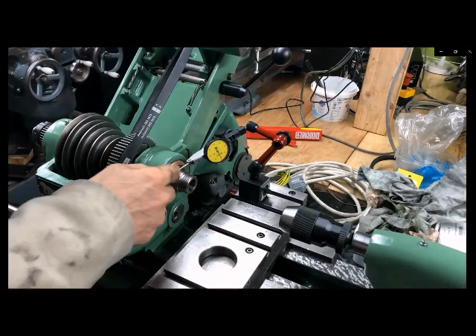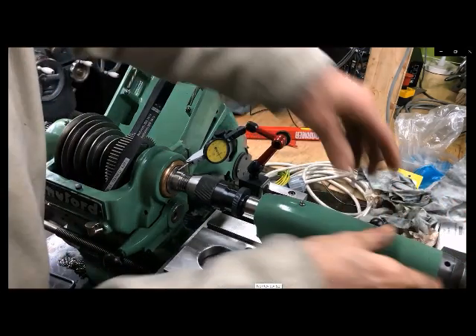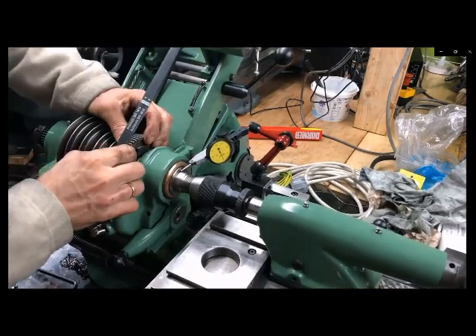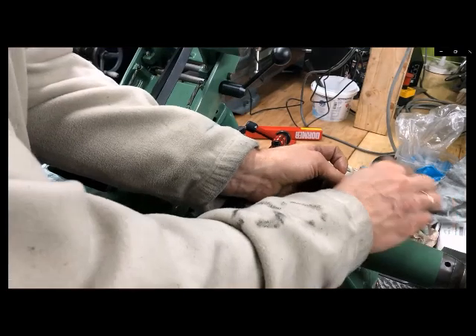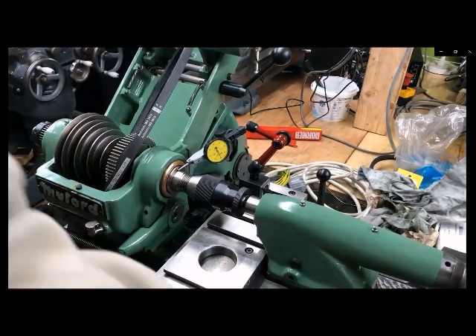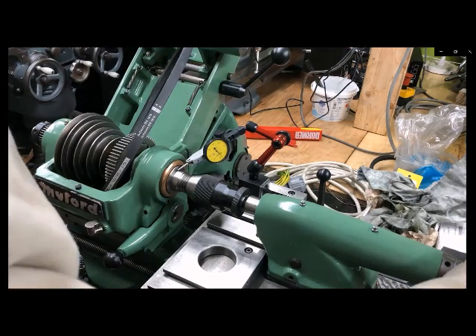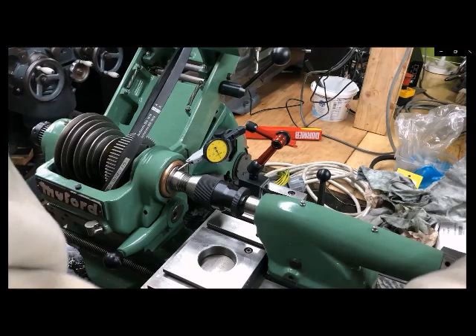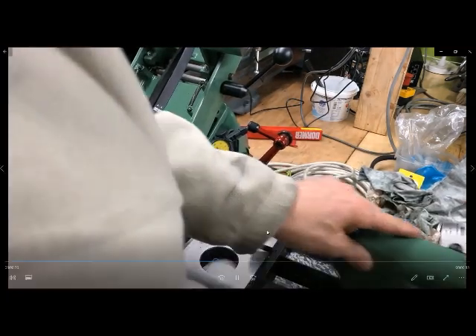To test the end float here, I use the tailstock. I can also push in and out by hand, but I prefer to use the tailstock. I tighten it down and then measure — as you can see, with a reasonable pressure I get it down to three or four hundredths of a millimeter.